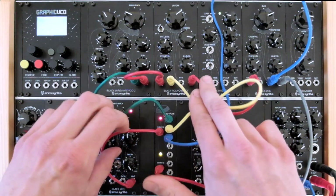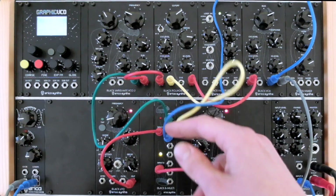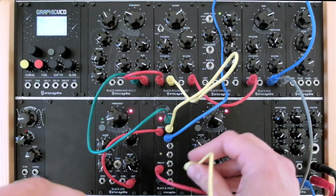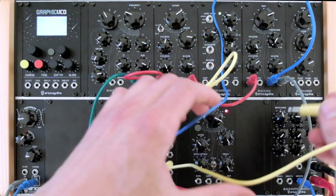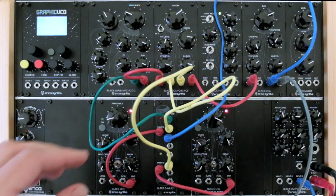As you can see from the indication LEDs, it's receiving a different signal now and works as a double 1-to-4 multiplier. Now I will send the multiplied sample-and-hold CV from the second LFO to other destinations — for example, CV number 2 of the VCF.